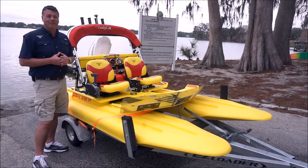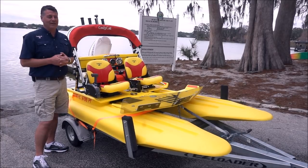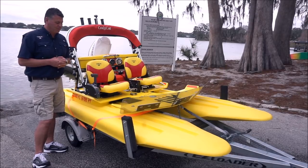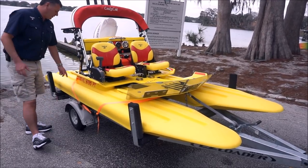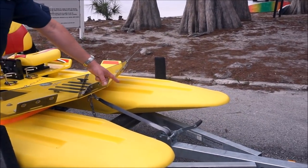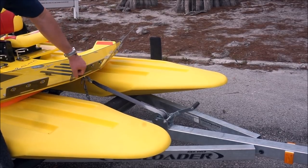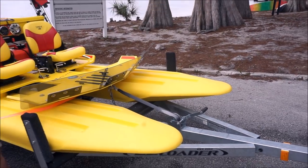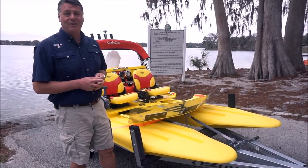We're here at beautiful Winter Park, Florida, down at Dinky Dock — kind of a cool little historic area — and we'll get the boat launched. First step, we're going to remove the straps, the one up front and the one in the back. If you notice throughout the video, I am not going to touch that winch at all. We are, however, going to leave the winch strap attached and the safety chain attached as well until we get the boat in the water.